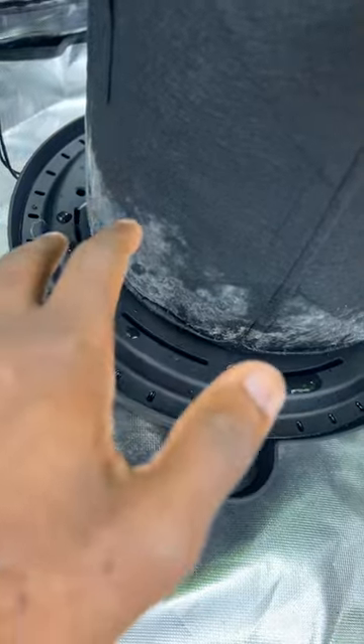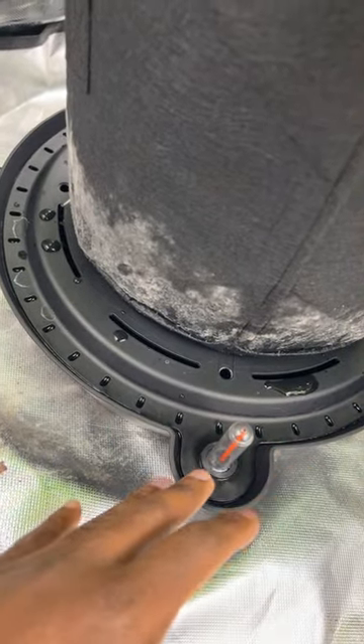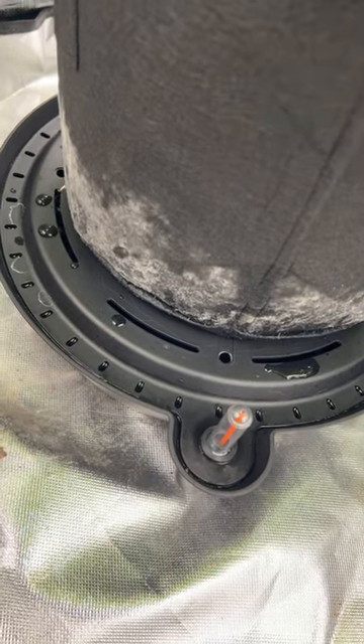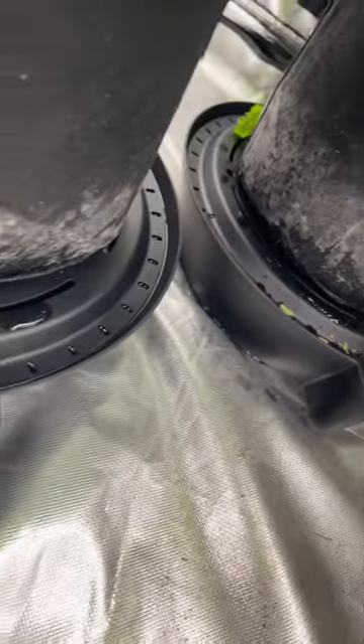I don't get any more fungus gnats eating at my roots, killing my plants, or messing up my yield.